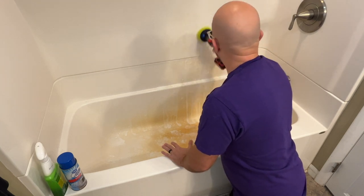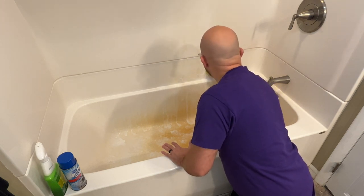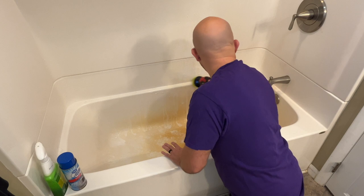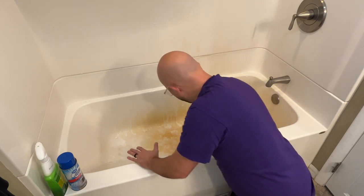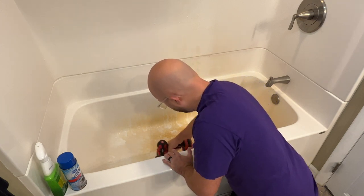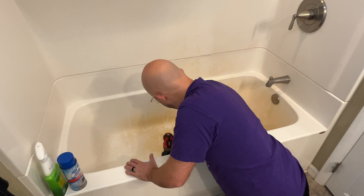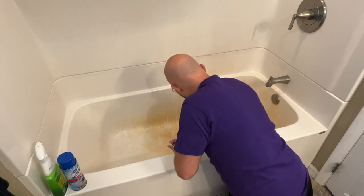As you can see, up here where the drip was, it's already turned white and taking the rust right off. Now use the brush to get the Lime Away down into the nooks and crannies and the texture that's on there. Let's get it covered over the whole thing.